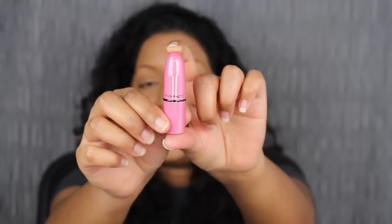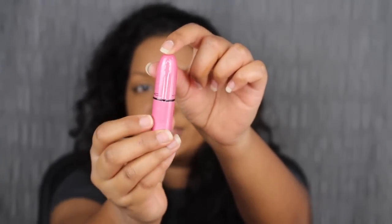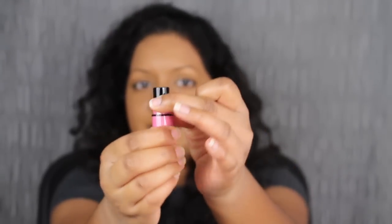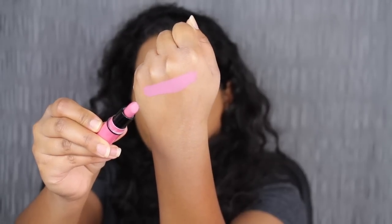Let's see what the first shade looks like. I love these little deluxe size lipsticks because I can never finish a whole lipstick tube unless I'm really loving the shade. It does say MAC in the middle — look how teeny tiny. This is in the shade Snob. It's a light neutral pink shade and this is a cream formula. Let's see what this looks like applied to the lips.